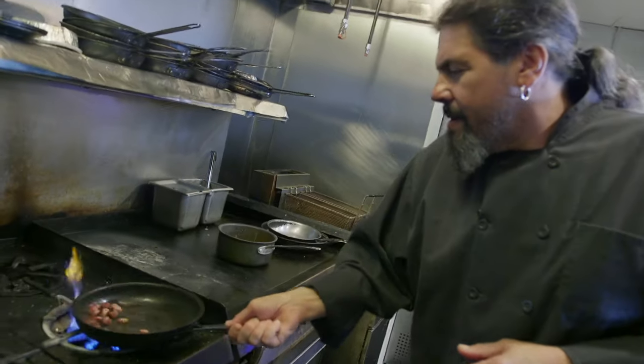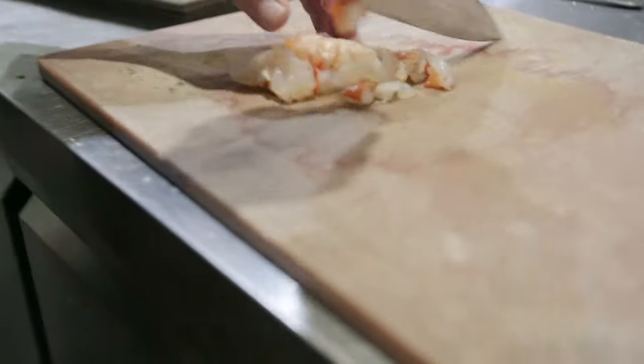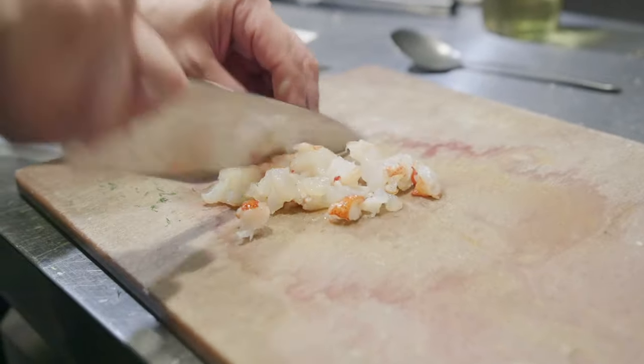While our bacon is rendering out, we're going to chop up some lobster. By the way, I'm going to use a thin spaghetti because I like the way it twirls. Rough chop — you want to know that it's in there.